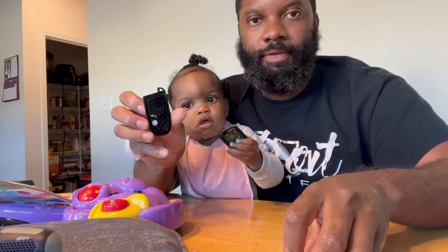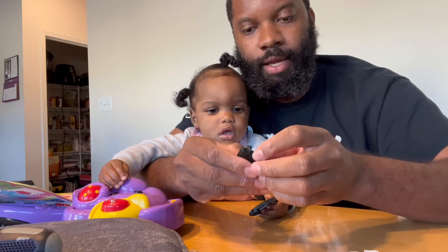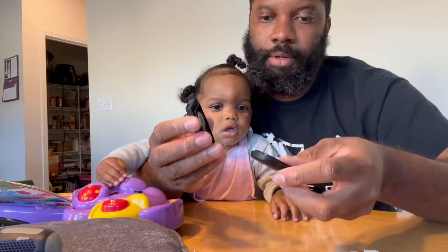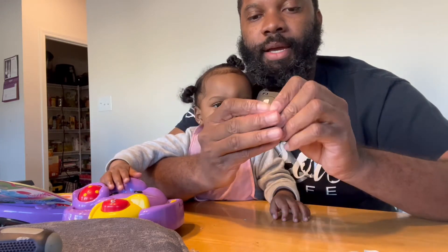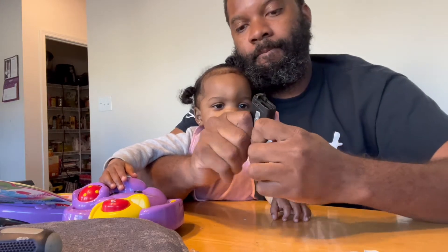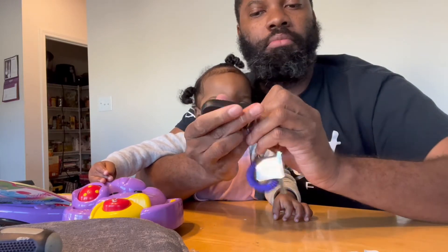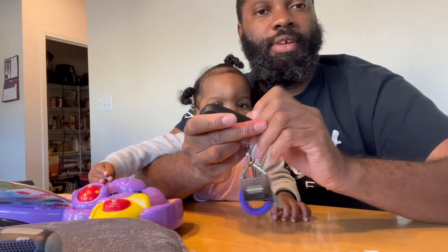Take the key fob. You want to place it back in — looks like the negative side was down. And you're just going to slide them back together. Let it click. Put your emergency key back in. It works!